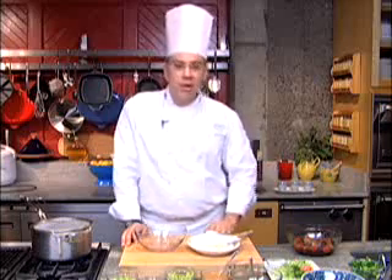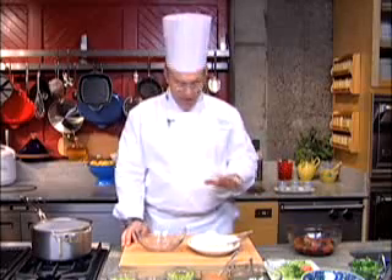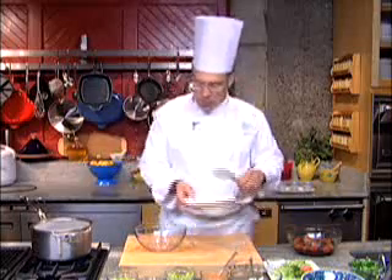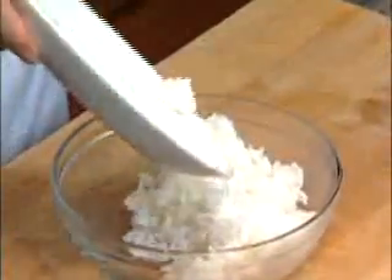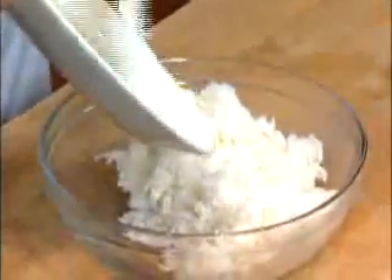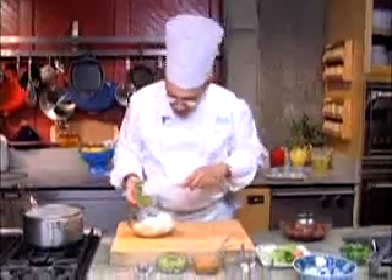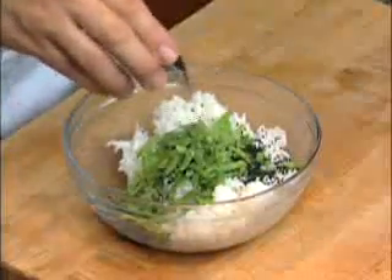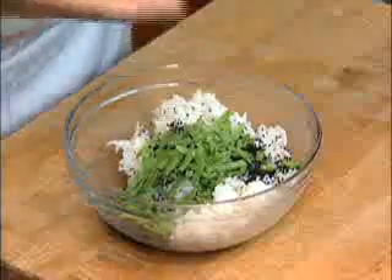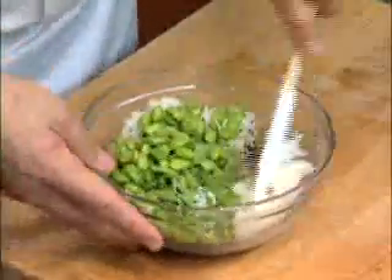We've got all the components of the miso-glazed salmon rice bowl spread out in front of us. The first step is to take some USA jasmine rice, which I cooked a little bit earlier in a rice cooker — but you can use a pot on top of the stove as long as you've got a tight-fitting lid. The rice goes into a bowl, and I'm going to mix it with some snow peas that I've cut, just a few black sesame seeds for texture and flavor, and some edamame. I'm going to mix these components up and then put them into the steamer just so that they can warm up.